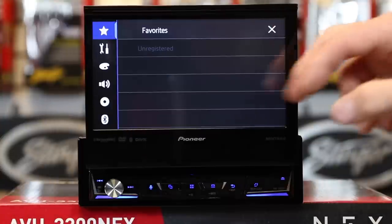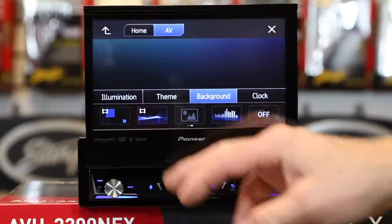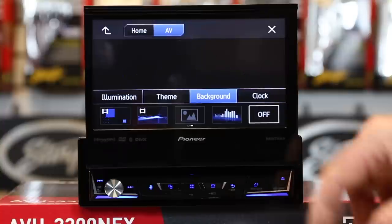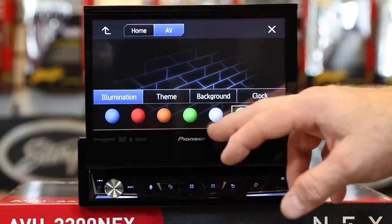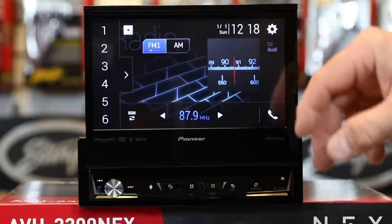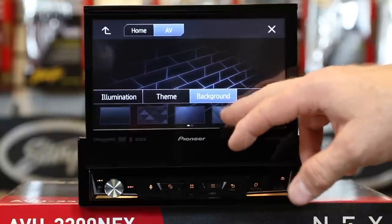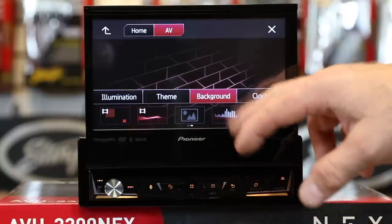Now we're going to show you how. Go ahead and hit the gears, select art palette, select background. Here you have five different backgrounds to choose from. If you slide your finger across, you'll have three animated backgrounds. The one in the middle is for importing your own background — you do need to use a USB thumb drive to do that. If you don't want a background at all, you can turn it off. Pick illumination: you have five preset colors, color scan, as well as make your own color, so you can adjust this to match any color in the dash. Themes — you have five themes to choose from, including blue, red, orange, green, and white. You also have different options for your clock, as well as turning the clock display off.